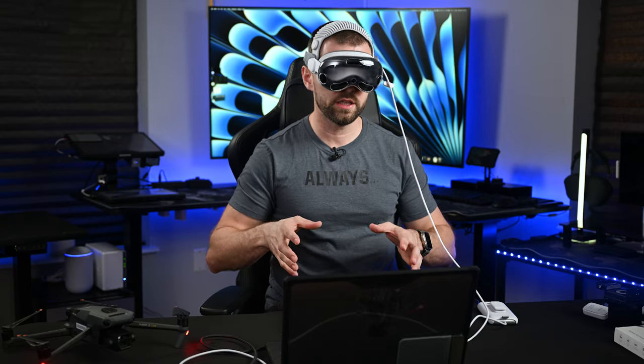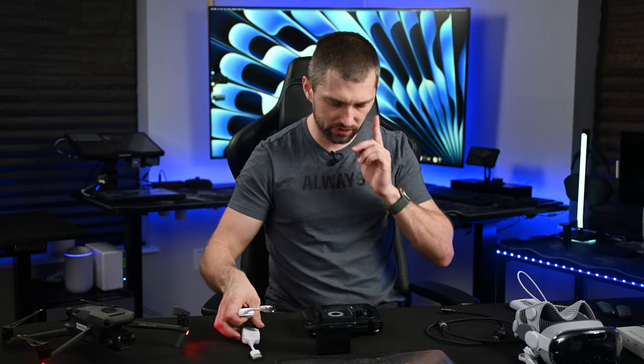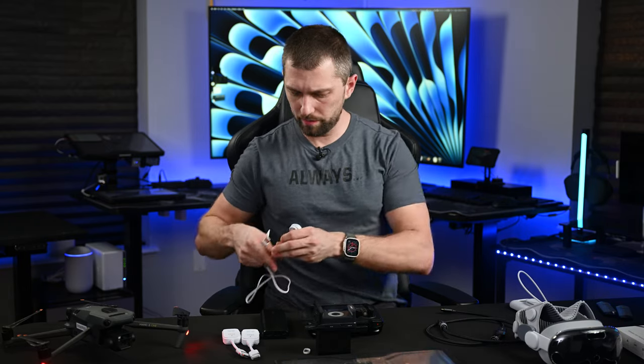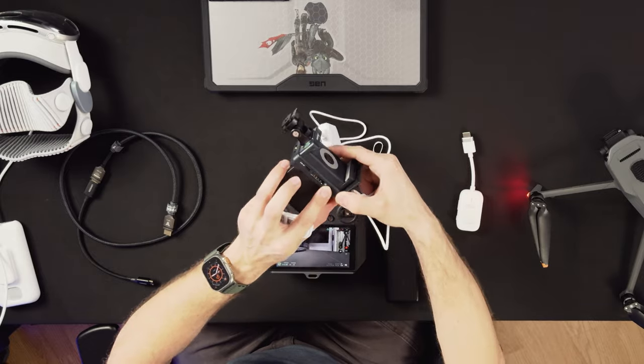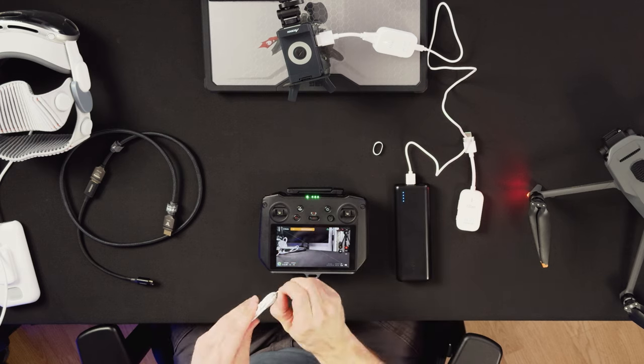Now let's try out the Exun CMO and the first pair of HDMI transmitters. They use about five-volt, two-amp power supplies, so they don't need much power. The receiver goes into the Exun CMO — plug that in, make sure it's powered on. Plug the battery bank in and it's already powering up. You'll need the mini HDMI dongle for pretty much everything you do with the RC Pro, as it gives a better signal.